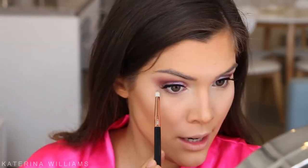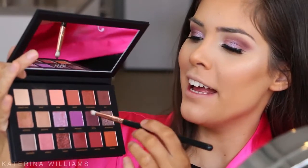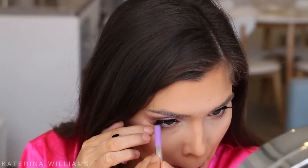For my lower lash line I'm grabbing a pencil brush and going in with Musk — our transition shade — to smoke out the lower lash line. Then I'm mixing Oud and Amethyst and applying that to the outer corner. The Marc Jacobs Highliner would look really cool on the lower lash line too — in the shade 'Missed Me'. To finish the eyes, adding a coat of mascara to the lower lashes with the Tarte Lifted Mascara.